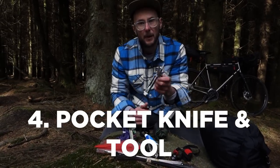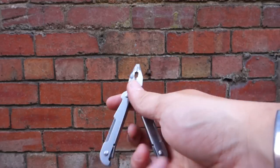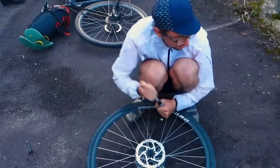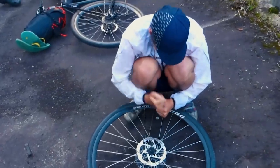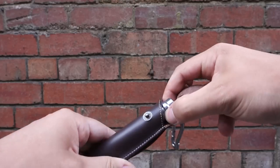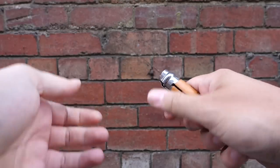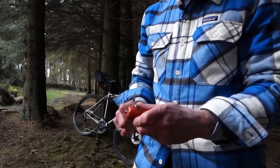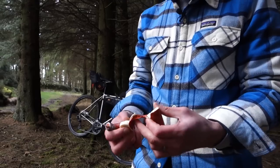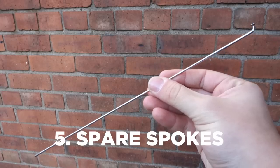A penknife of some sort — I really like a Leatherman-style one because you've got pliers, which can be quite useful for repairing certain things. For example, with tubeless valves, if you need to take off the core or it's loosened and stuck, that can be quite handy. Something like an Opinel is fine as well. What I quite often do is bring both — use the Leatherman for repairs to the bike and the Opinel if I'm actually using a knife for cooking.